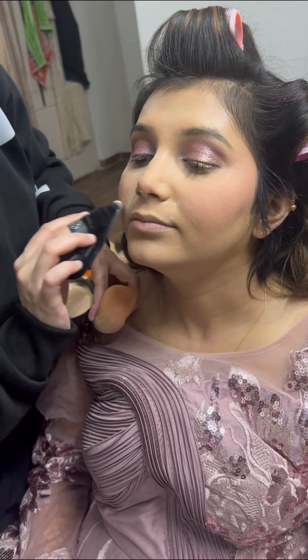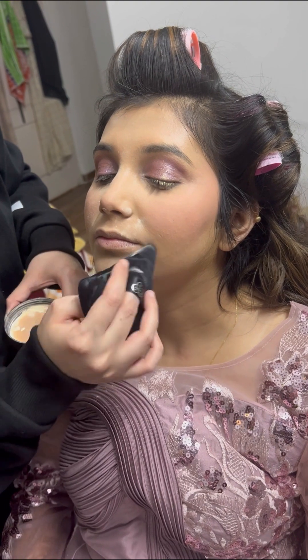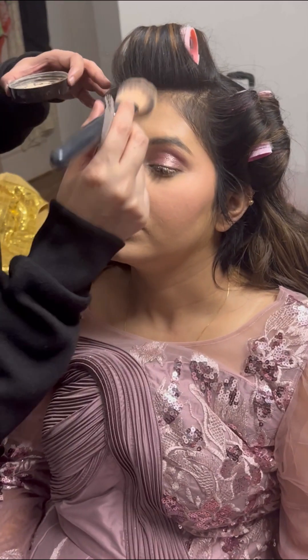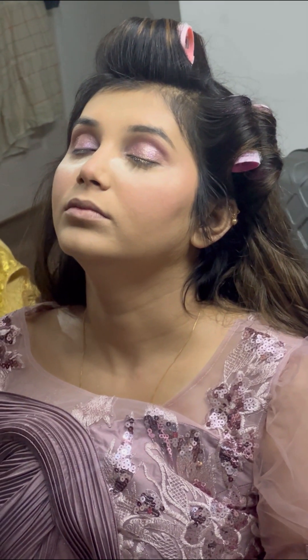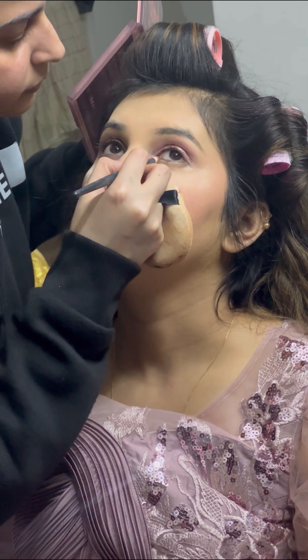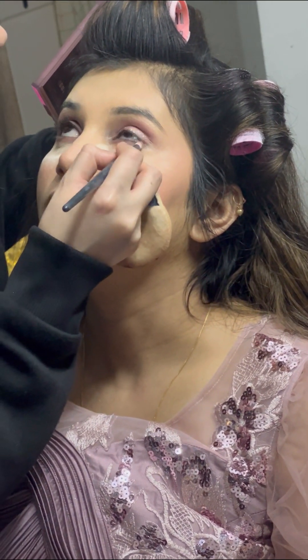Now you can see how good the base already looks. Then I used Laura Mercier translucent powder — I applied it properly on the face with a powder puff and brushes, and I did under-eye baking just because I needed to work on the under-eye area.